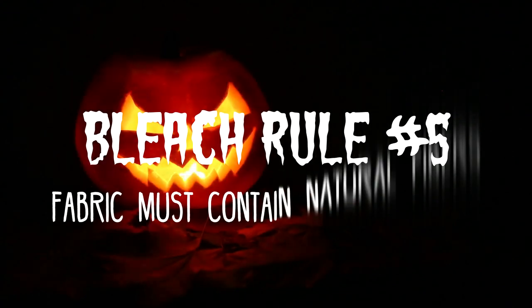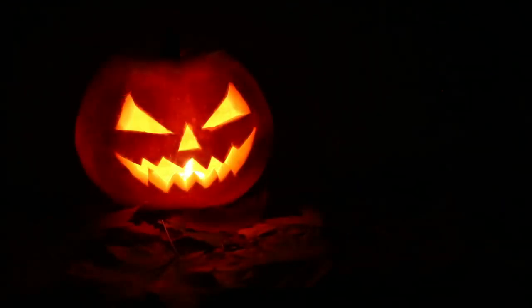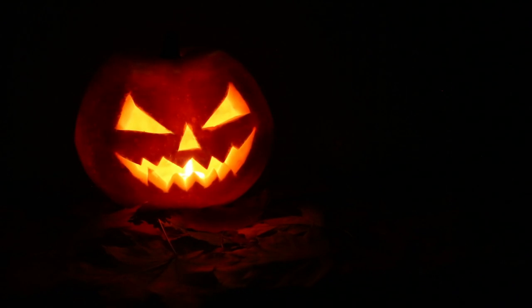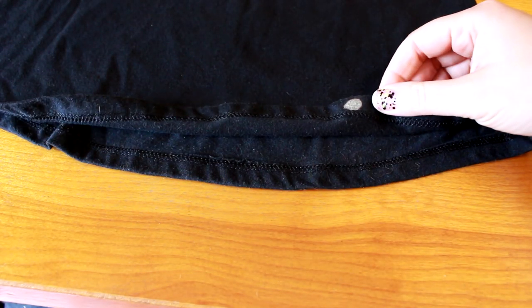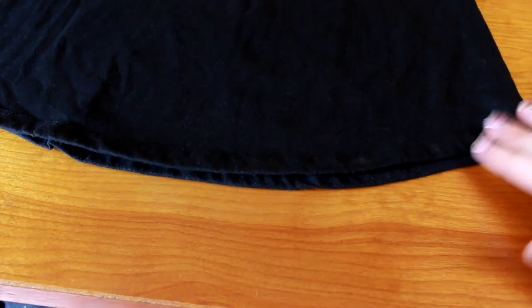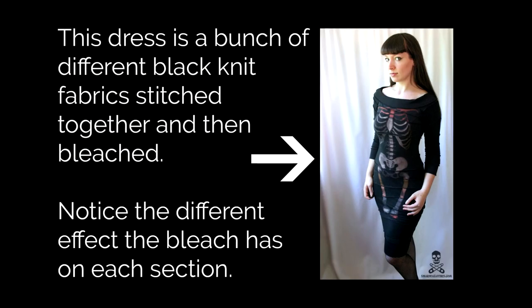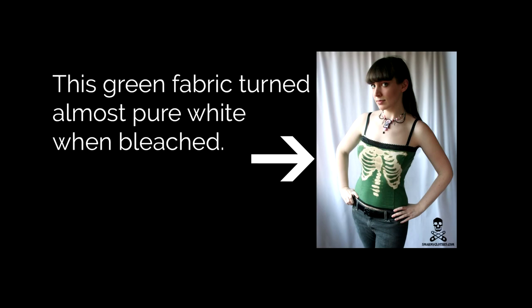Number three, wear gloves. Bleach is not kind to the skin and some people are very sensitive to it. Chemical burns are no good. Number four, don't wear your favorite shirt when you're bleaching. It's a law of crafts that you'll spill some on yourself — just assume you're going to spill some bleach on yourself and your work surface and plan accordingly. Number five, the fabric needs to have some natural fiber in it for the bleach to have any effect. That means cotton, rayon, or wool. Most t-shirts and t-shirt type material will work, as will cotton broadcloth, denim, etc. If your fabric isn't bleaching, it probably has no or very little natural fiber content. Test a small patch of your fabric first. You can see here where I've done this on the inside of the shirt hem to make sure the bleach will work. Even though the tag says cotton, sometimes they lie. Most blacks seem to turn orange when bleached. Some will turn gray or even white. You'll be surprised at what different results you'll get from different fabrics and colors, so that's another reason to test your fabric first.